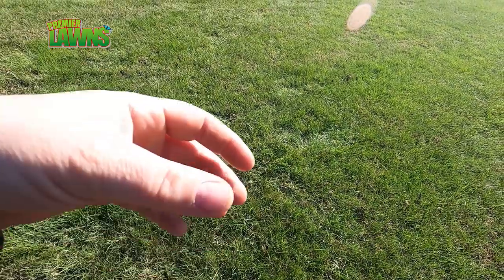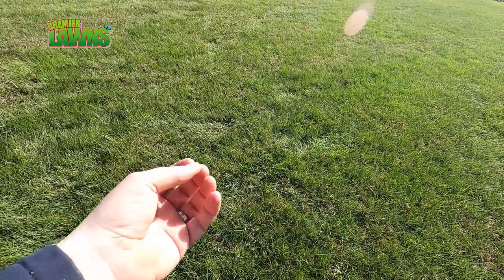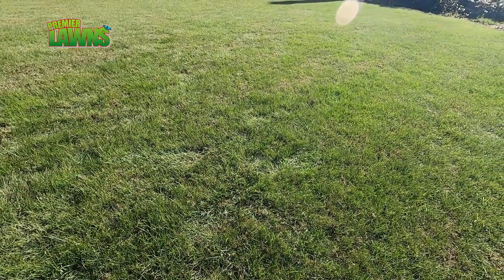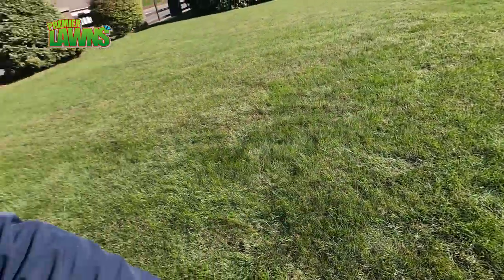Generally if the lawn's had enough water the grass will just pop back up again, but if you walk on it and you can see your footprints, then it's time to get the sprinkler out and give your lawn a watering.